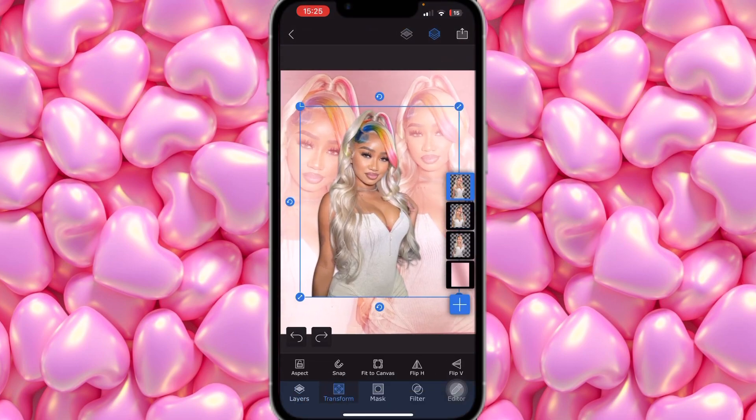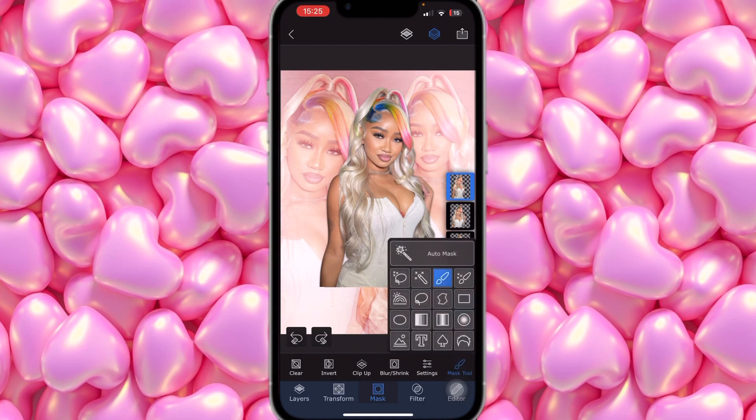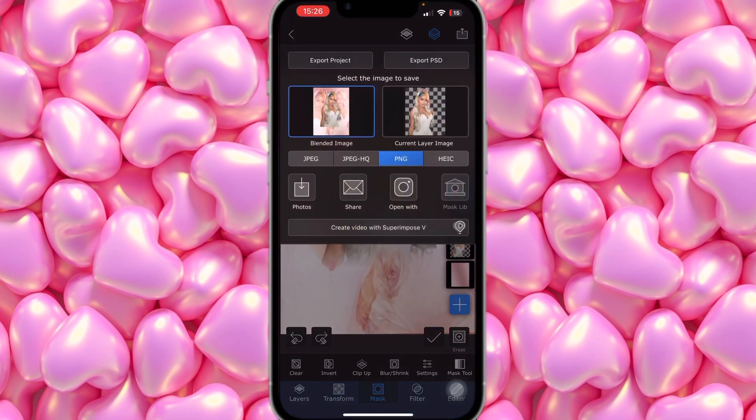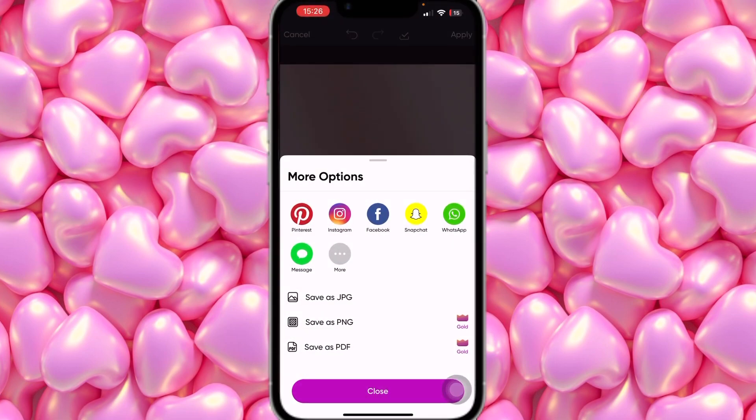Then we're going to add one more photo — the one that will be in the middle. Click Transform and place it right in the center. Then click on Mask, select the Mask tool, click the faded square box, and move your finger on the screen to get the face. Adjust it so the bottom part of the body blends in. Once you're happy, make sure you click the checkmark before saving, or it won't save.